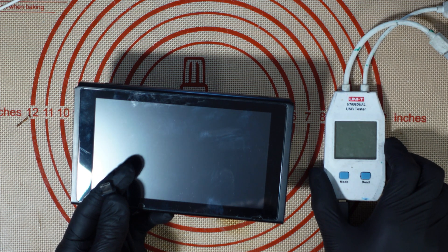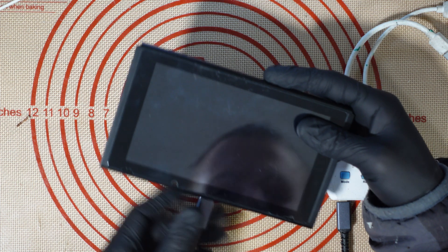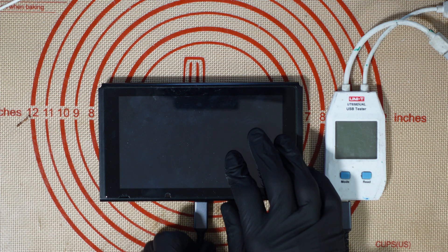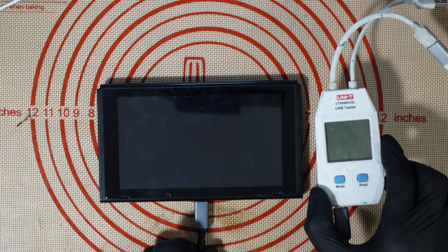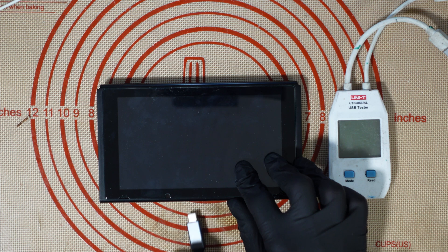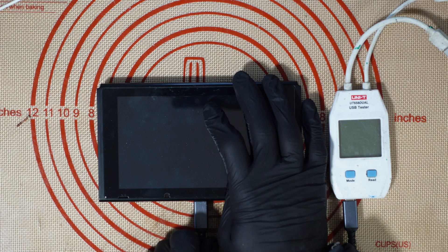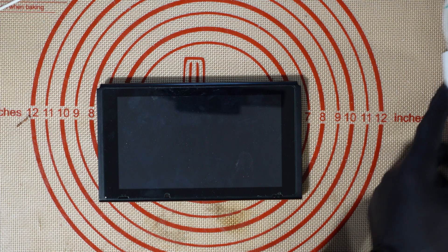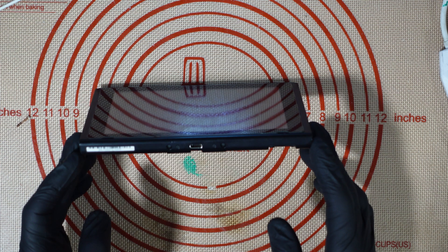I've got a USB ammeter right here — anyone would think I'm actually prepared for this. Let's just see what happens when I plug in a charger, and we get absolutely squat apart from a very faint flickering on the ammeter. Yeah, so something is causing that to short out. Do we have a busted charge port? I'll find out in a minute.